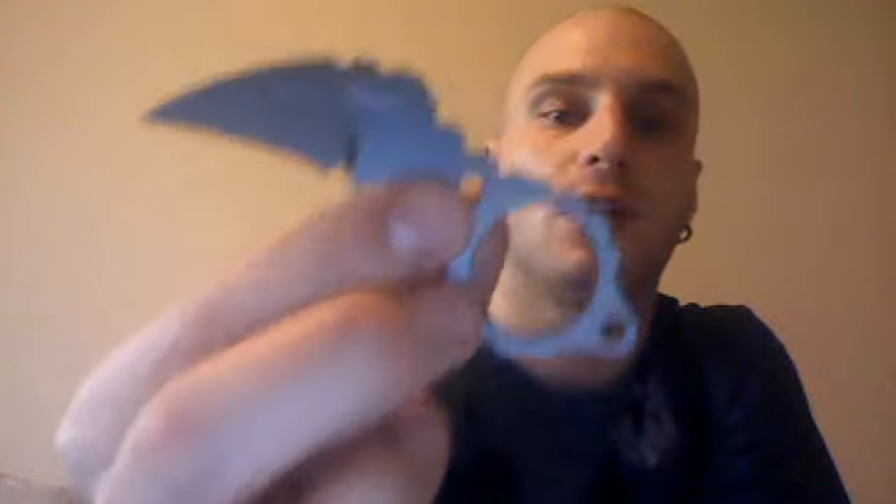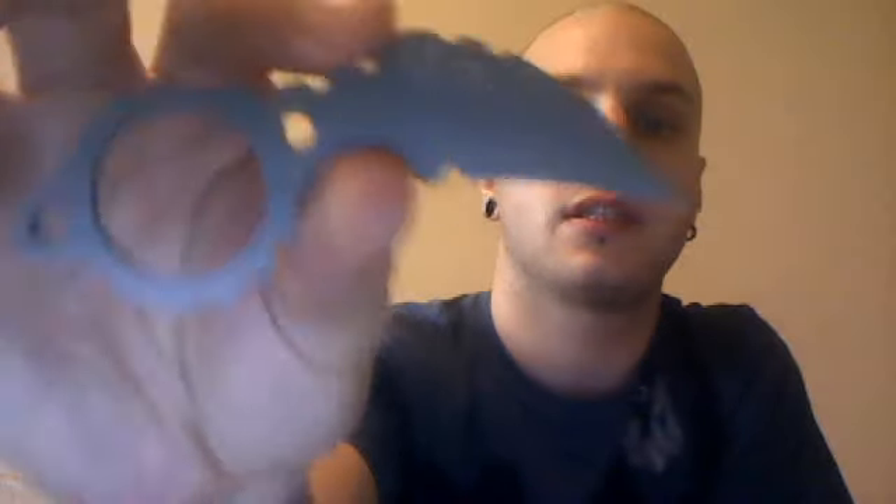Specs: four inches overall, one and five eighths of an inch blade, and we're looking at one and a half ounces. It's titanium coated 440C, which it says on the back — but you probably can't see. Shitty webcam, my apologies.